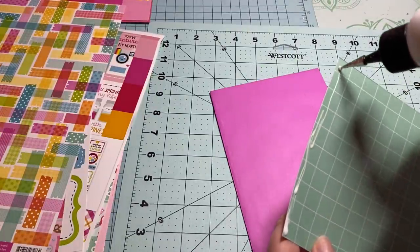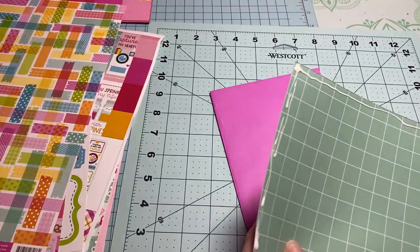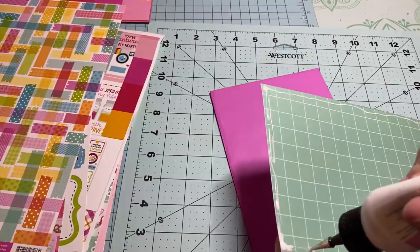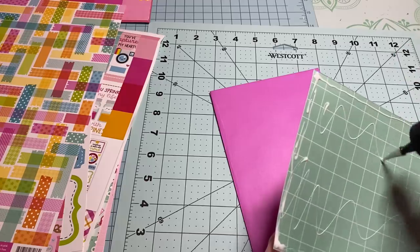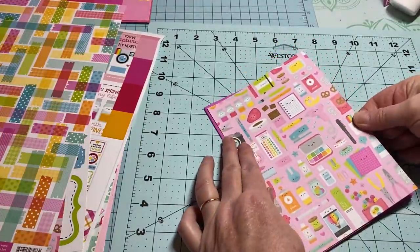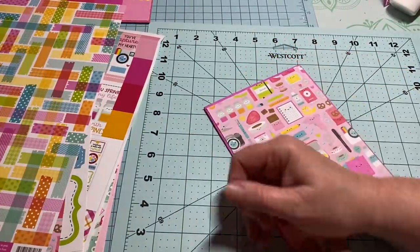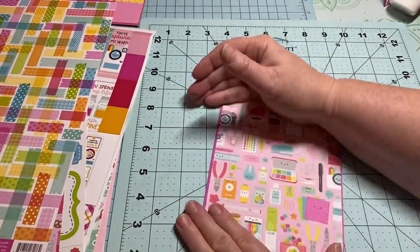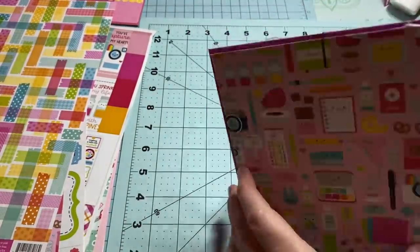You can mass produce these — just make yourself up a bunch of folders, and once you're done you can put them together and make a nice album. Save some for a journal, or it would be an absolute wonderful flat mail piece. I'm going to try to get this in the center. It's already becoming very sturdy — look how cute!